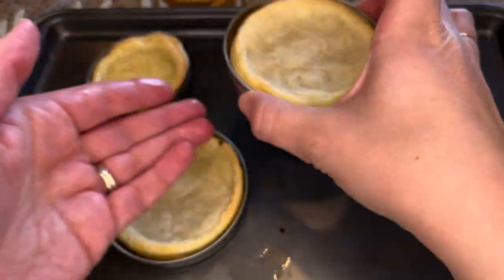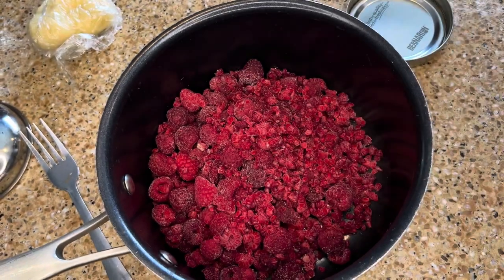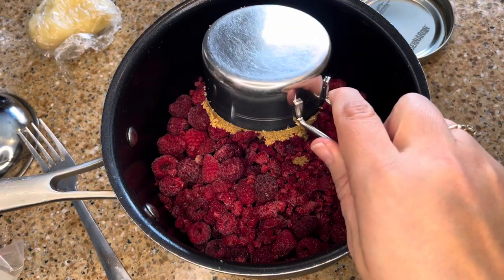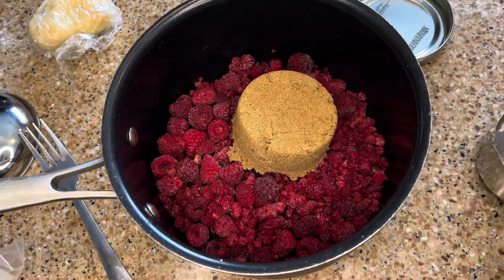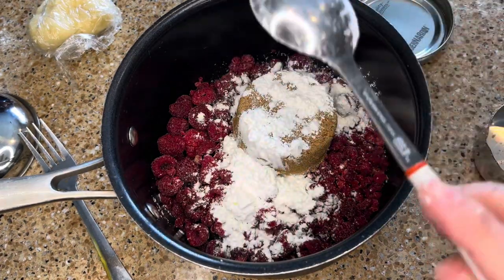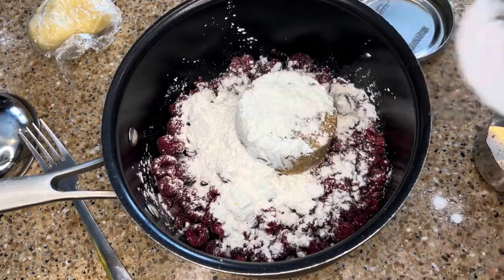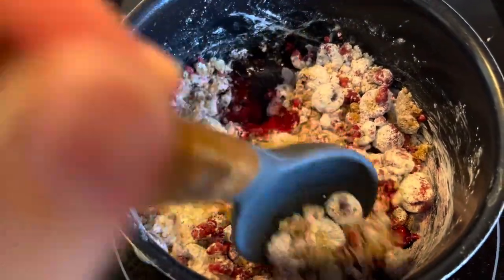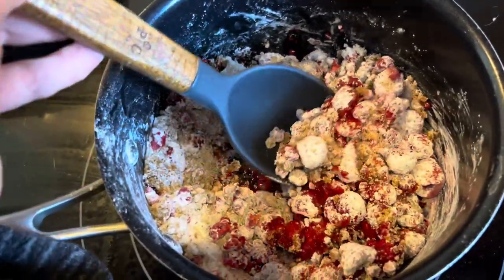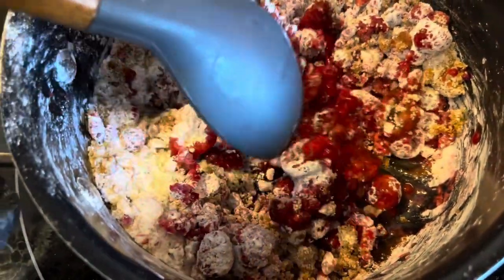To make this simple homemade raspberry pie filling, take two 400g bags of frozen raspberries and add them to a medium sauce pot over medium-high heat. Add in 1.5 cups of brown sugar and a quarter cup of cornstarch. Stir to coat the berries. Stirring occasionally, bring the mixture to a simmer and stir until you have a thickened raspberry sauce. This only takes a few minutes.